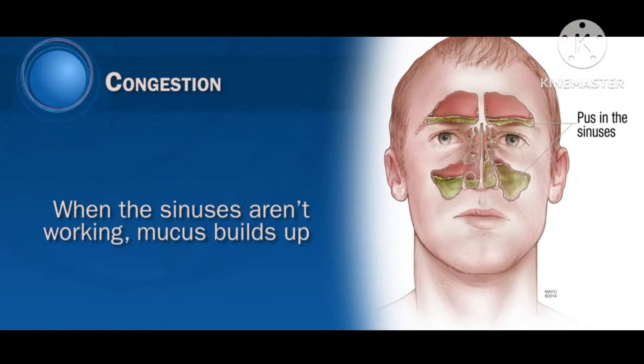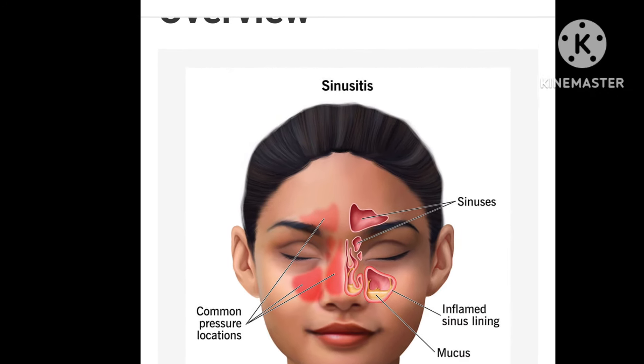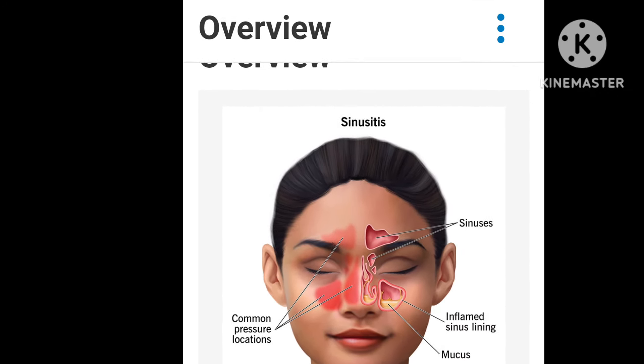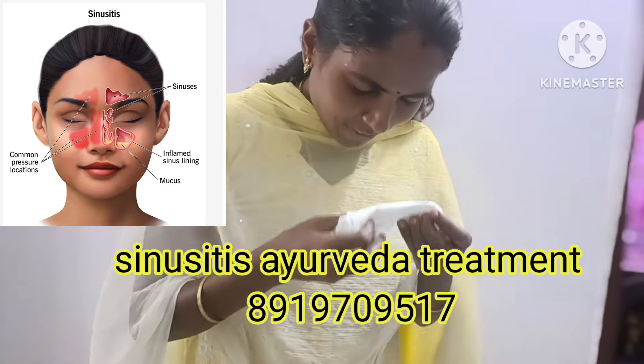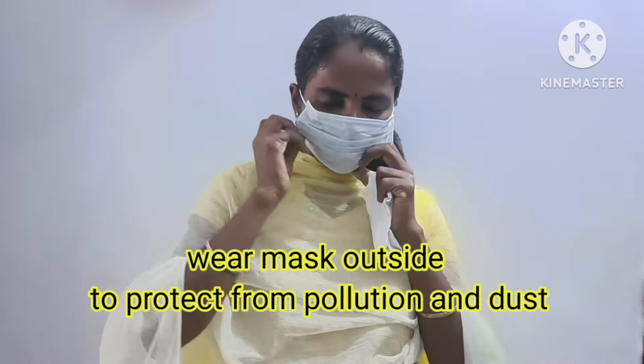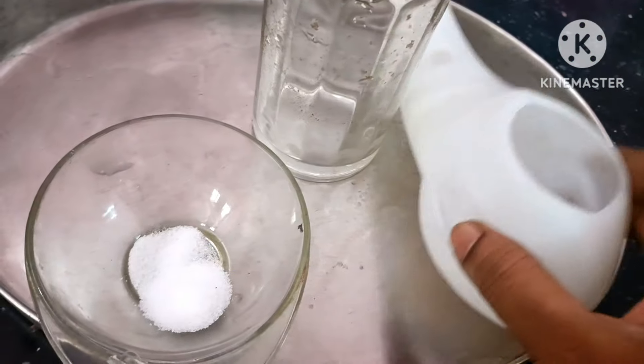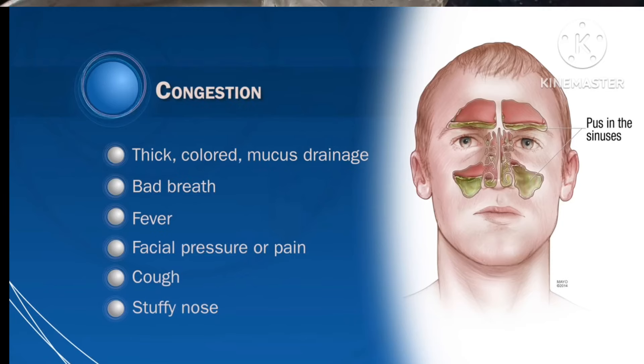First of all, what is sinusitis? Sinusitis is an inflammation of the tissues in your sinuses — spaces in your forehead, cheeks and nose, usually filled with air. It causes facial pain, a stuffy runny nose, and sometimes a fever and other symptoms. It is usually caused by common cold, viruses, bacteria, fungi and allergies.